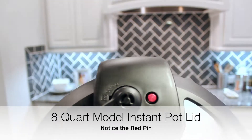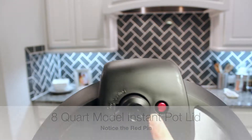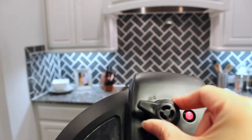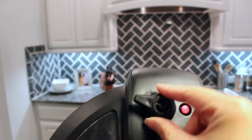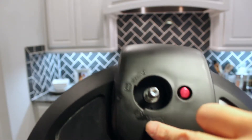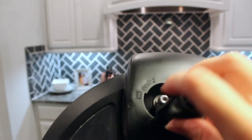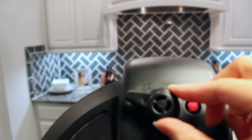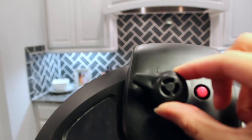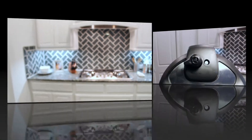This is the 8-core model lid. You can see it has a red pin — that is the valve. It wobbles and toggles back and forth. It says 'sealing' here and 'venting' down at the bottom. When sealing, the valve needs to be pointing to sealing. When it's time for quick release or natural release, you need to point it down to venting.